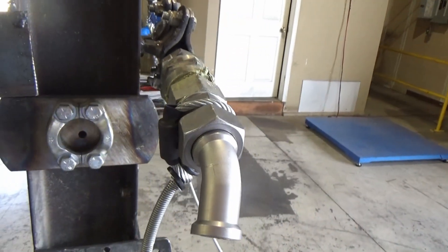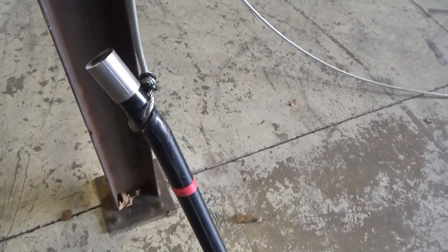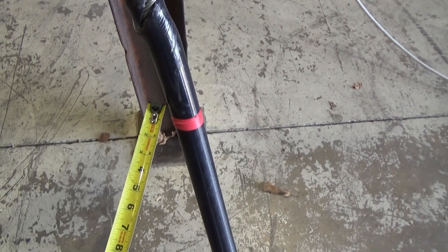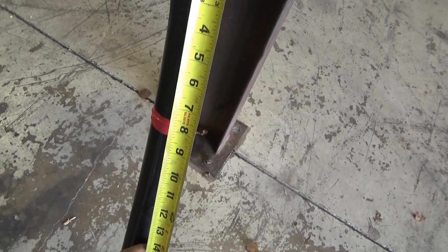It pulled this fitting here down — you can see how it bent our brackets, but that's not an issue. One of the things that I'm really impressed with is how it pulled in and dug in on this hose. We placed it right here in this area and it pulled up. We placed it seven inches up originally from the crimped fitting here.